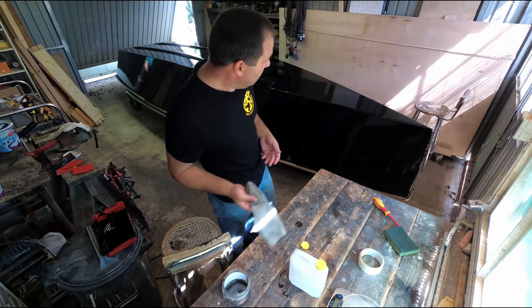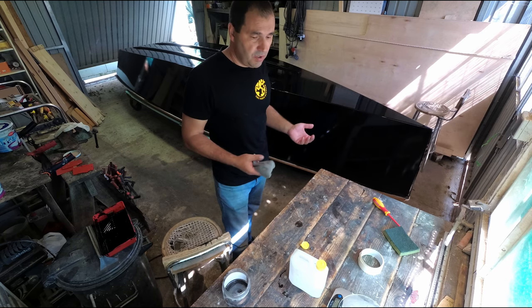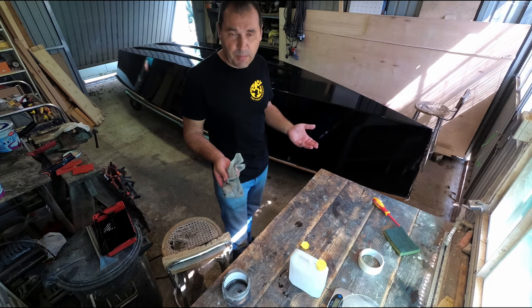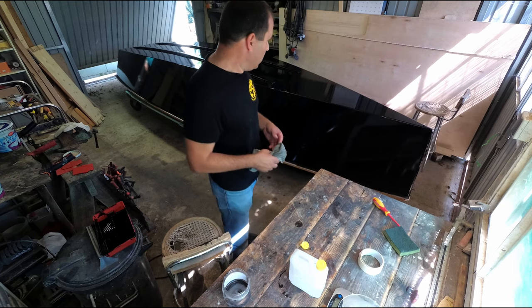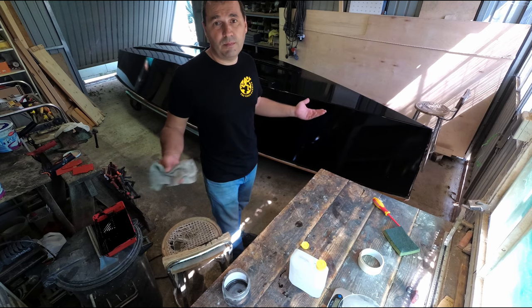So what happened here today? I have no idea. Was it the new rollers with different foam? Was it the temperature — it's a lot hotter today? I thinned the paint the same way as yesterday, I applied it the same way as yesterday. I was really excited with the finish and now the second coat turns out to be crap.